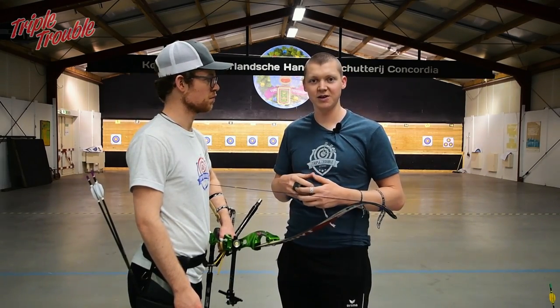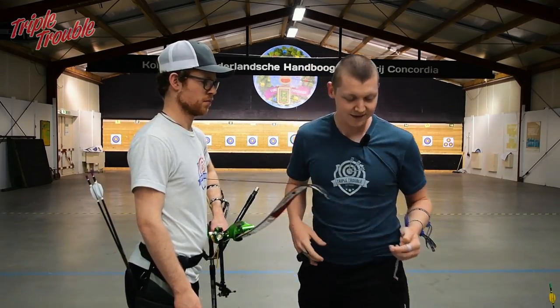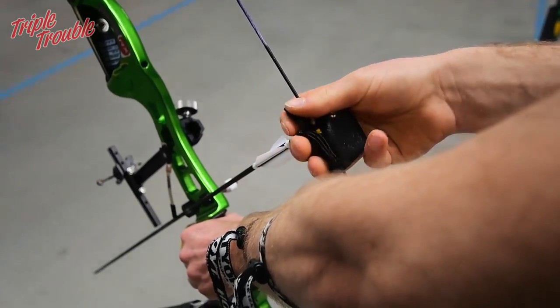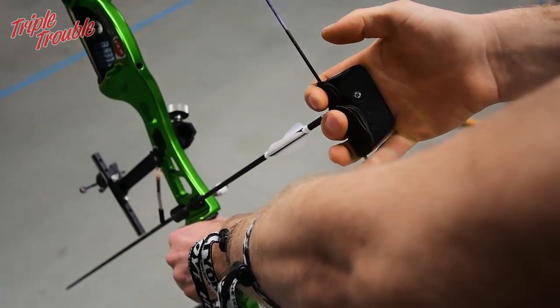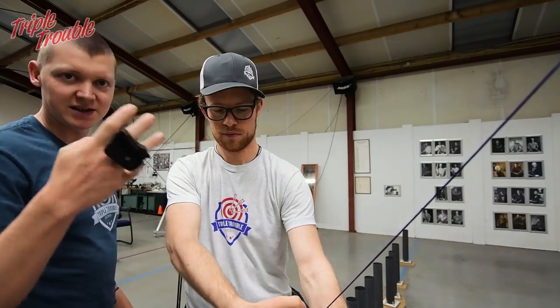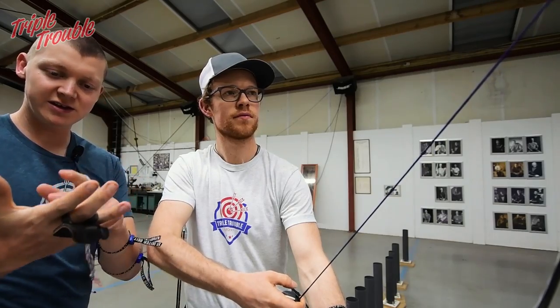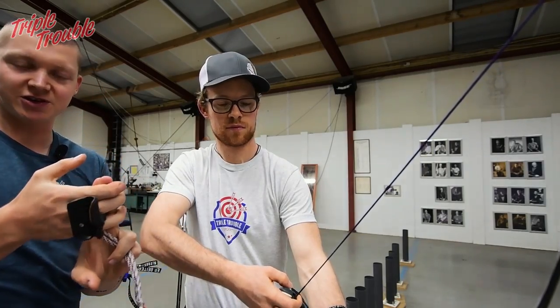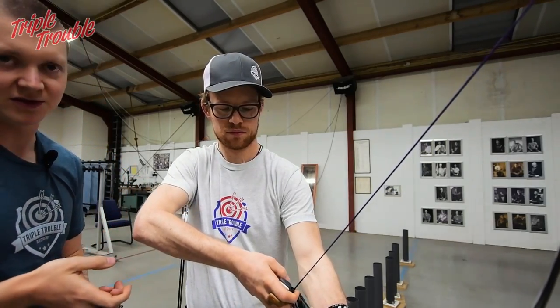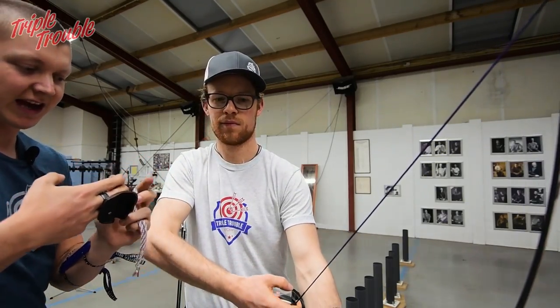We're going to see how Jaap's hook is and see how we can work on it. The hook on the string: you have three joints on your fingers, and you want the string to sit close to or into the first joint of the fingers, so that the string really hangs from your fingers.